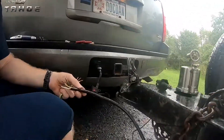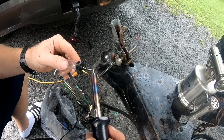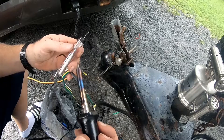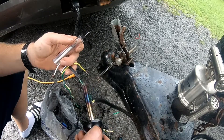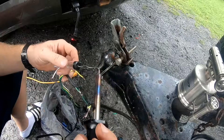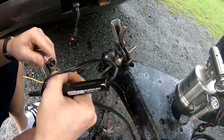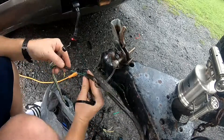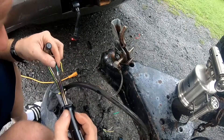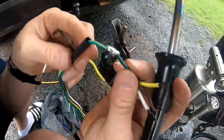Of course it's starting to rain, so we put up a temporary umbrella. That's soldered nice and good.